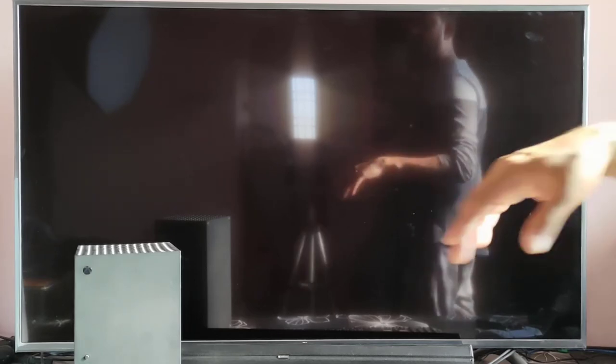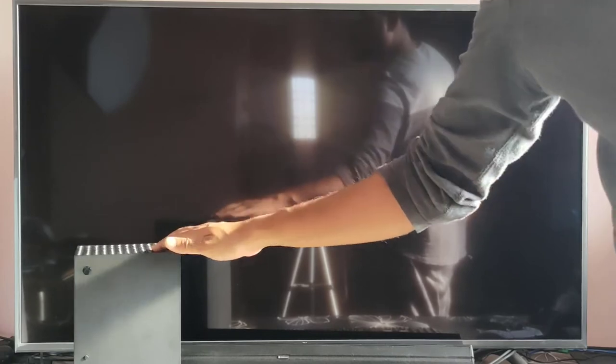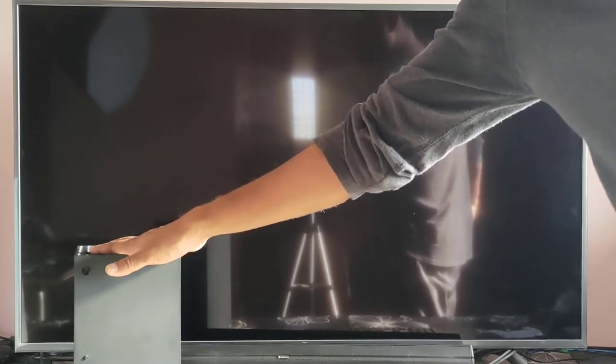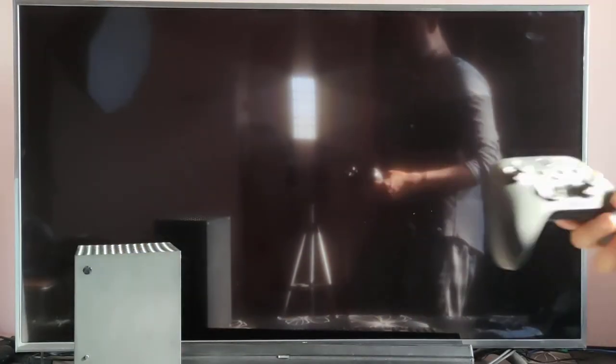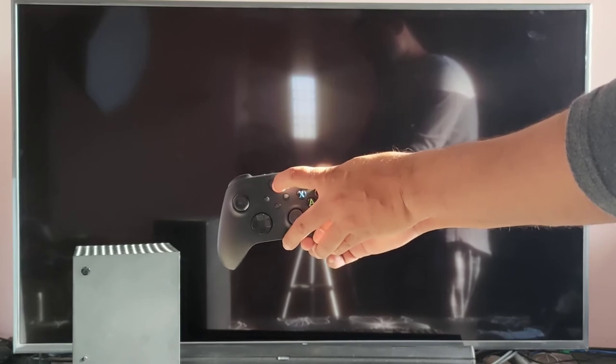This is not a complete shutdown — turning off the console puts it in sleep mode. You can check: the cooling fan will still be running, which means the console is running inside. You can wake it up by simply pressing the Xbox controller button with just a single tap.